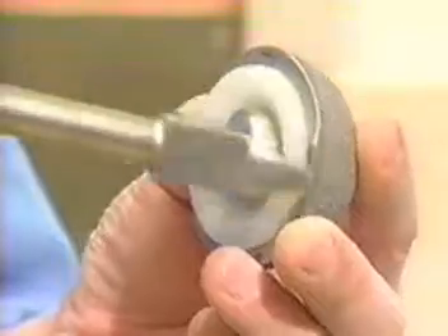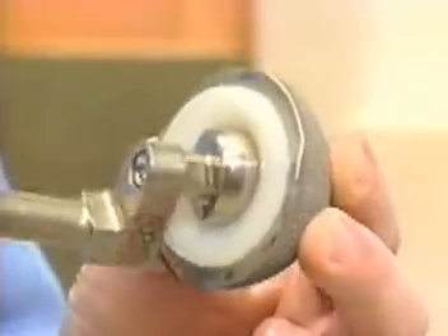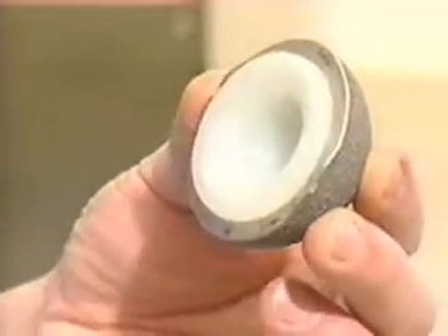It goes around. The short blade will circumferentially remove the bone around the rim, keeping that nice acetabular rim.